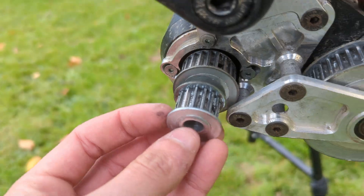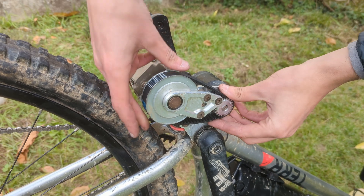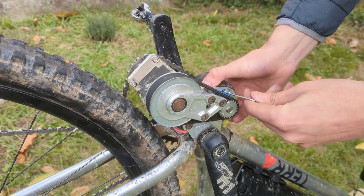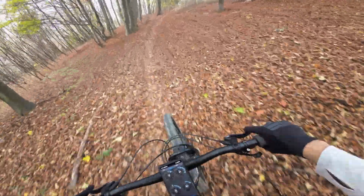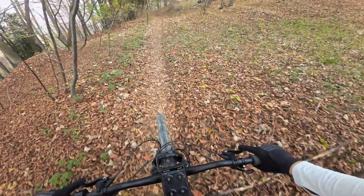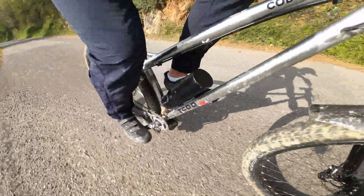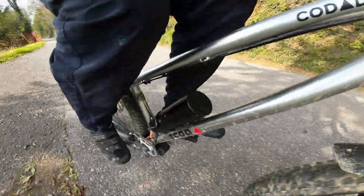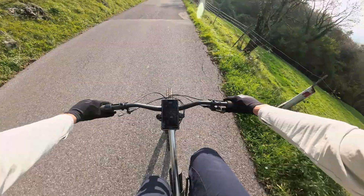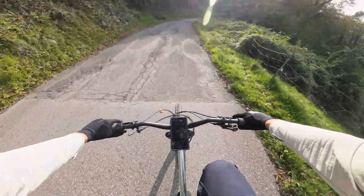Solving this issue was as simple as changing the belt reduction from 3-to-1 to 2.25-to-1 by swapping the 15-tooth pulley with a 20-tooth one. This allowed the motor to run much more happily, providing astonishing amounts of power ready to help at the twist of a throttle. This system has probably enough power to turn this bike into an electric motorcycle due to the 2,500 watts of max power, but to avoid damage to the gearbox we decided to cap the wattage to 500 watts.